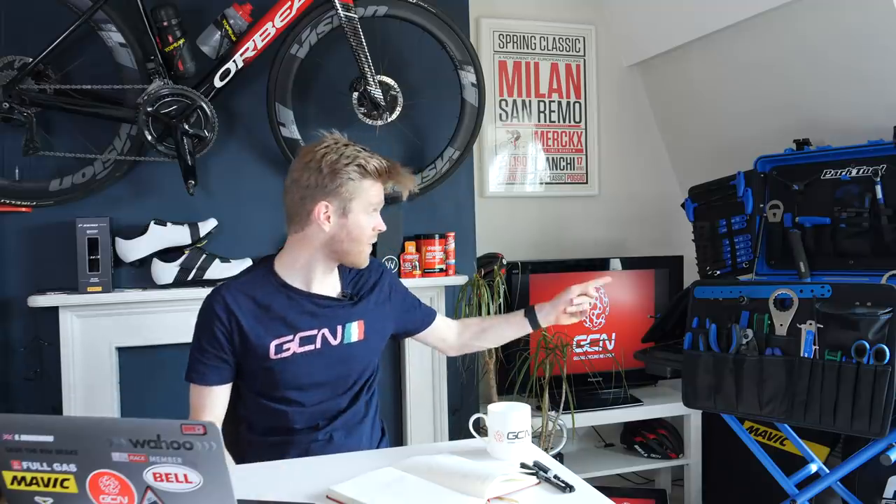This is a special lockdown edition from inside my house because the pandemic is still ongoing, but it's not all bad news. Check out this amazing Park Tool toolbox that they kindly sent me. It's like every kid's dream if you're a bike nerd like me to have a toolbox full of tools. Hopefully I can do some bike maintenance videos at home now, which is pretty awesome, but the only downside is I've got to give it back when all this has blown over.